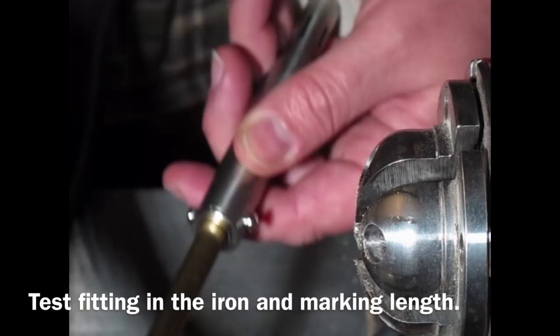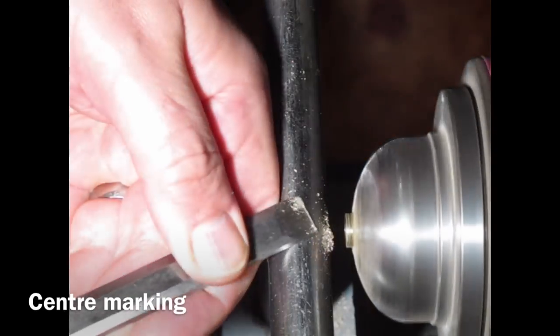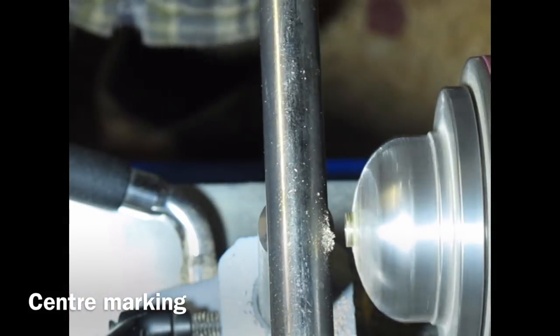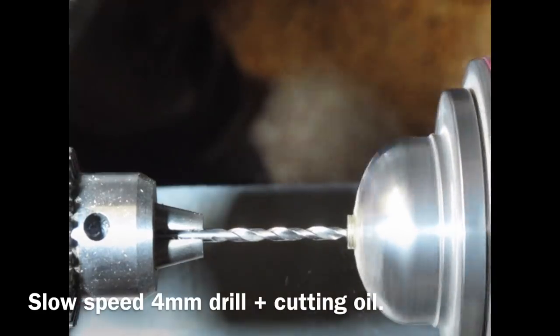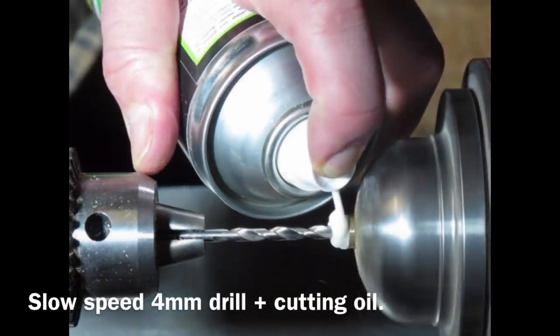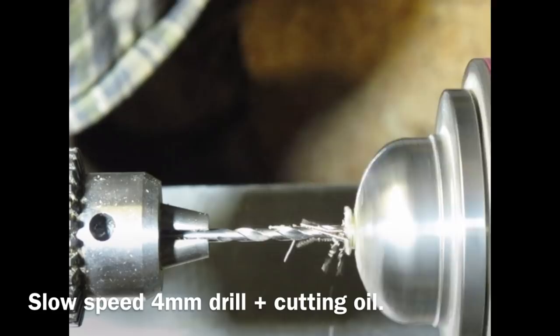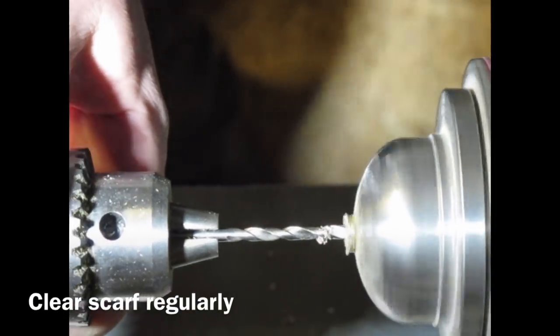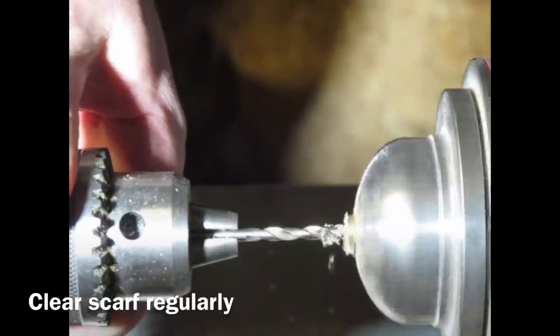Now I'm test fitting into the soldering iron. Just creating a divot in the end of the brass bar and drilling out with a 4mm drill bit, using cutting fluid. I'm taking my time clearing the swarf regularly, going in and out until I've got the correct depth.